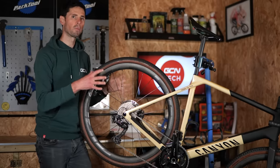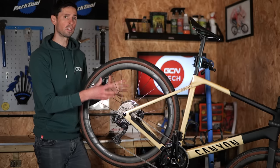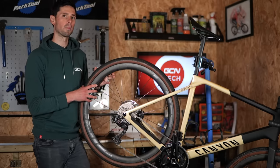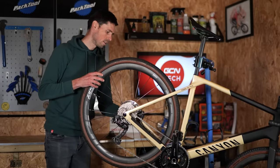The first step of the job is to remove the rear wheel from the bike. I've actually got the bike placed into a work stand, but this is the sort of job that you could do with your bike leant up against the floor, though you're going to have to accept it's a little bit more of a fiddly process. At the back of this bike, a six-mil hex wrench, and away we go.